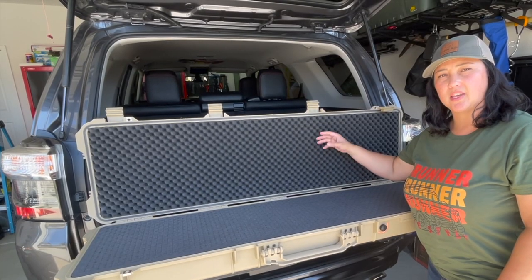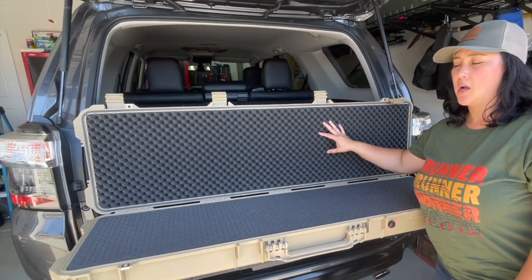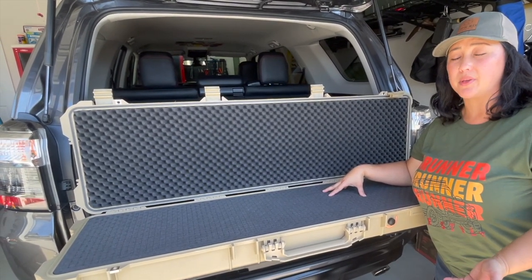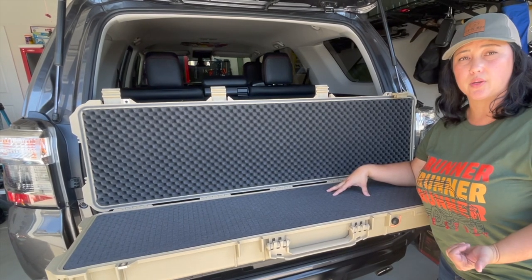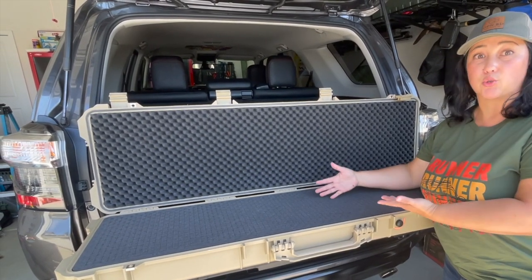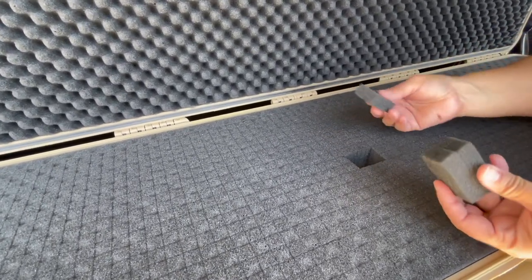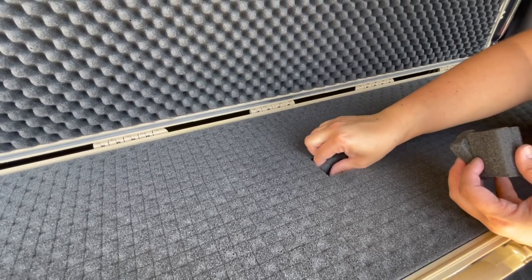When you open up the case, you'll notice that there is pick-apart foam. These are in here so that you can customize whatever gear you might be carrying with you. It could be camera equipment, it could be an actual rifle. So you can cut away certain parts of the foam so that your equipment is actually protected and secure within the case.